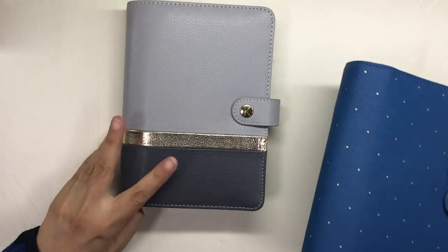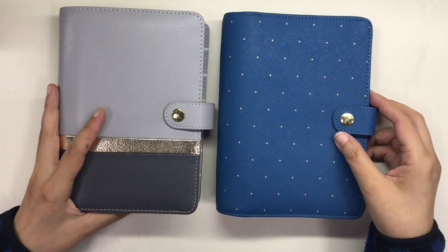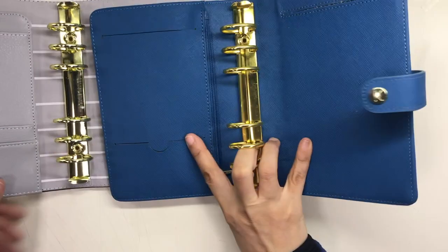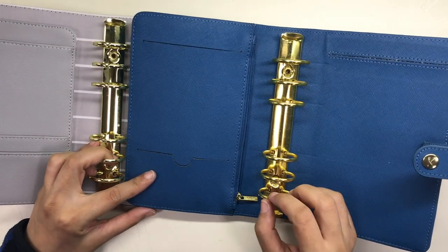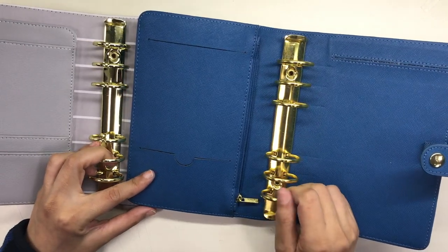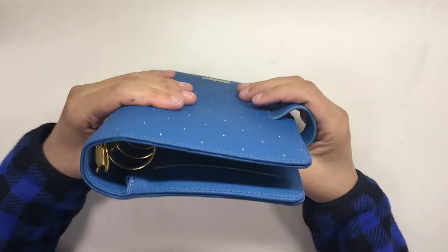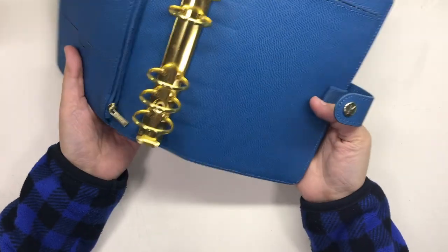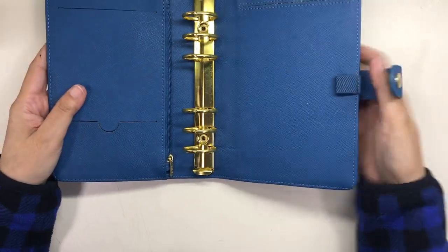Now let us compare this binder with the Kiki K Ocean. Both are personal sized, both have 30 millimeter rings, and both have gold hardware. The Ocean just has a more brassy, more yellow gold on the rings than the gray, and I kind of like the muted color on the gray one better. And then of course there is that zip pocket on the Ocean that I mentioned before. The Ocean is made of saffiano leather, meaning it has a very fine crosshatch pattern embossed on the surface to give it a certain kind of texture.